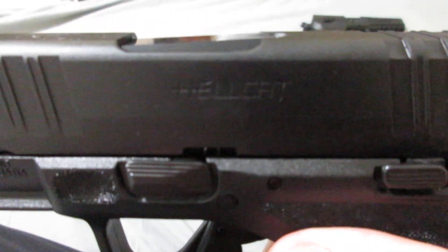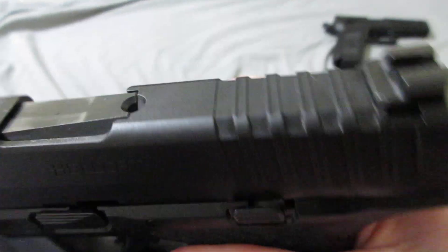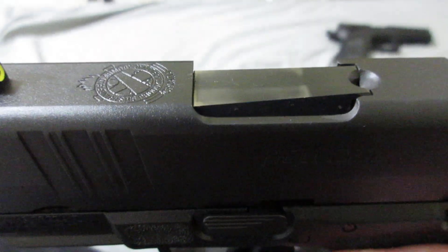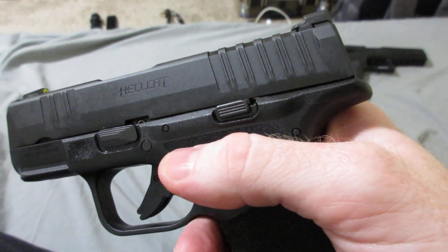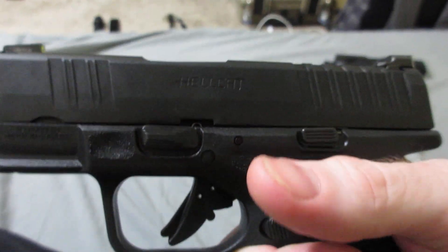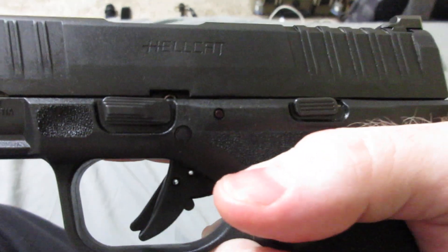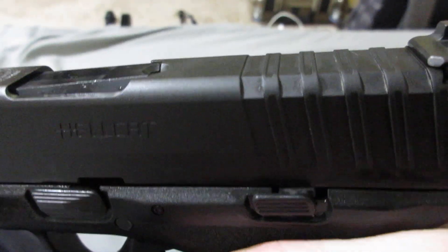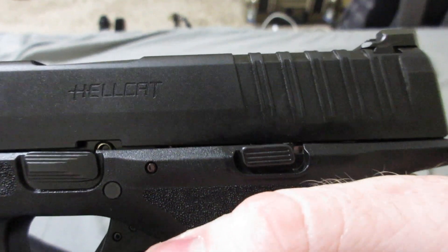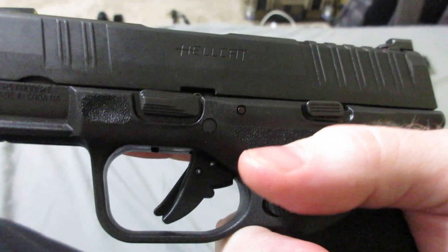This is my thousand round review of my Springfield Hellcat. I have over a thousand rounds through it and I've had a few malfunctions. I've sent it off twice for repair — it's recently back from repair, so I haven't had time to test it out yet. I'll continue to keep testing it, and Springfield has had good customer service, so hats off to them.